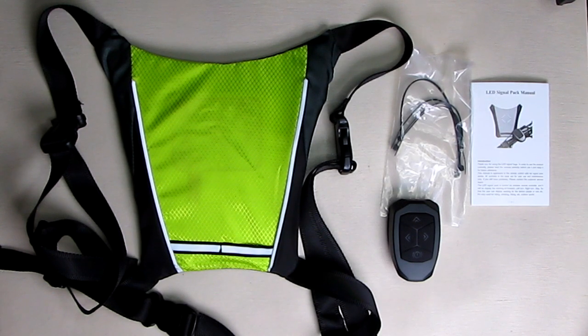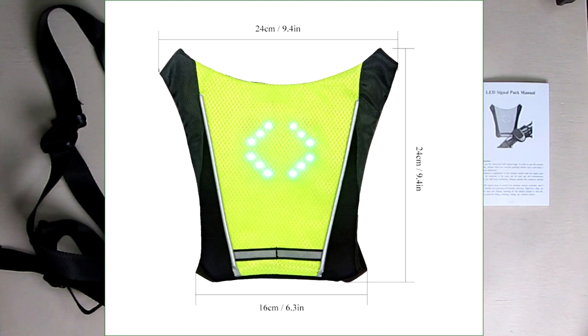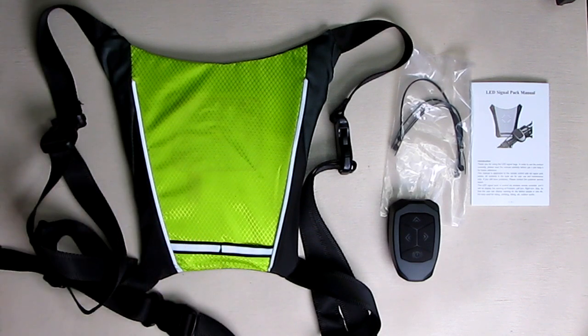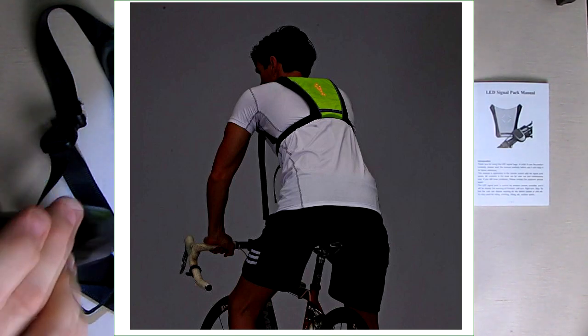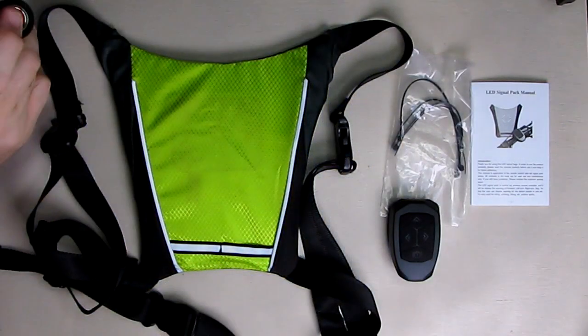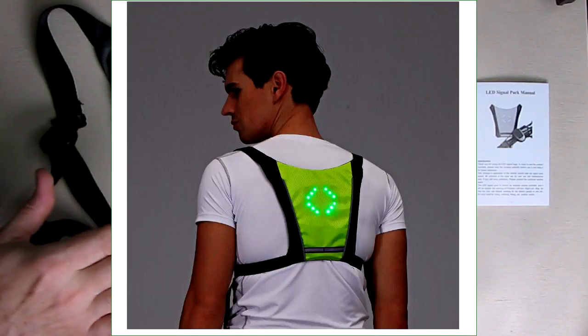It has four LED signal displays: left, right, forward, and stop. It has a reflective covering on the outside so that car headlights will reflect on it — you can see it reflecting back towards the camera — and that makes you more visible for safety.